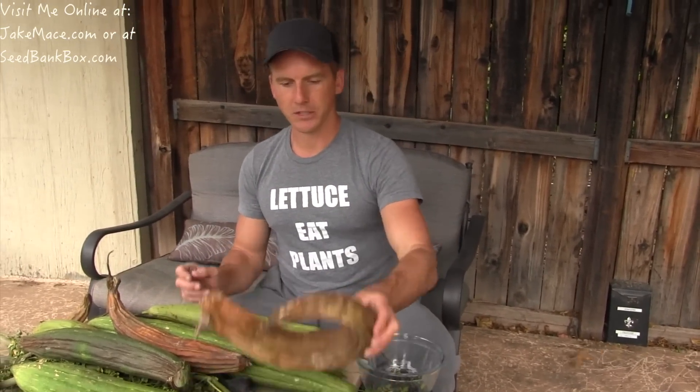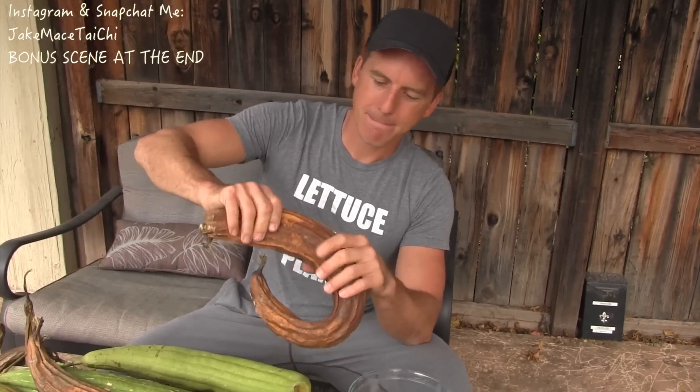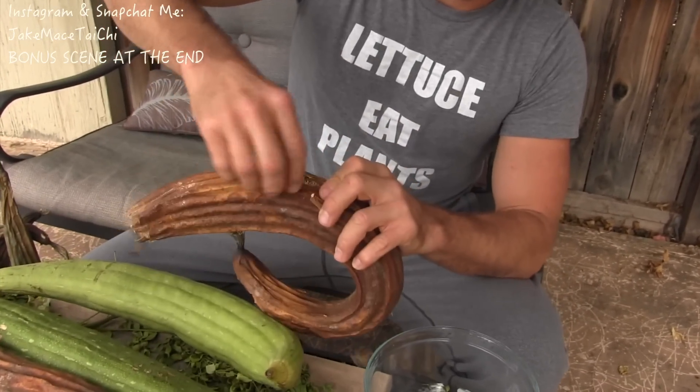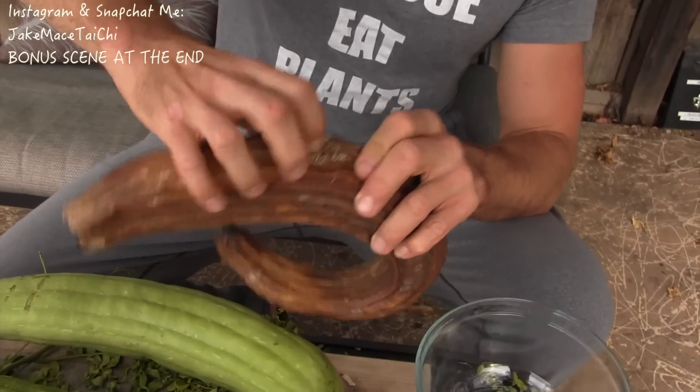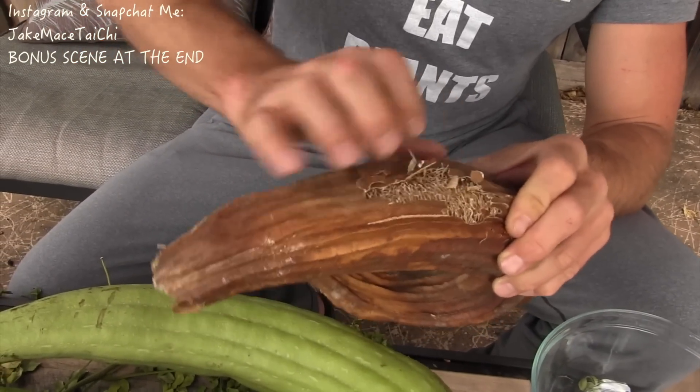I'm gonna show you guys what we do here. We got some loofah here in front of me. This one is brown — it's really, really ready to harvest. I can just crinkle up the skin and watch what happens when I peel it off. Look how the sponge is underneath there — that's the loofah part.